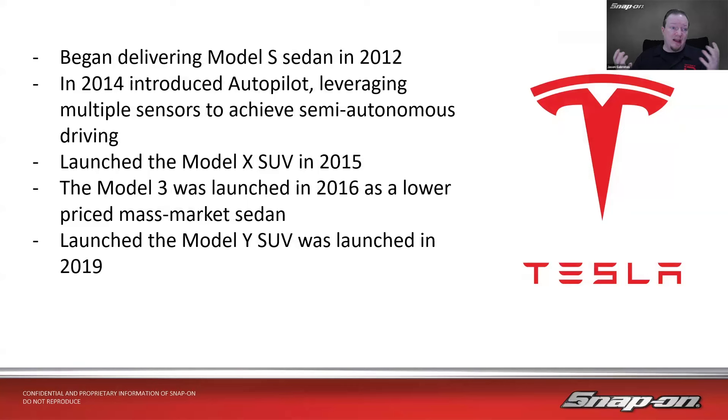They began delivering the Model S sedan — their first major mass-market car — in 2012. In 2014, they introduced Autopilot, leveraging multiple sensors to achieve semi-autonomous driving. Remember, it says Autopilot, but you still have to be paying attention and holding the wheel. They launched the Model X SUV in 2015, then the Model 3 was launched in 2016 as a lower-priced mass-market sedan, and the Model Y SUV launched in 2019.